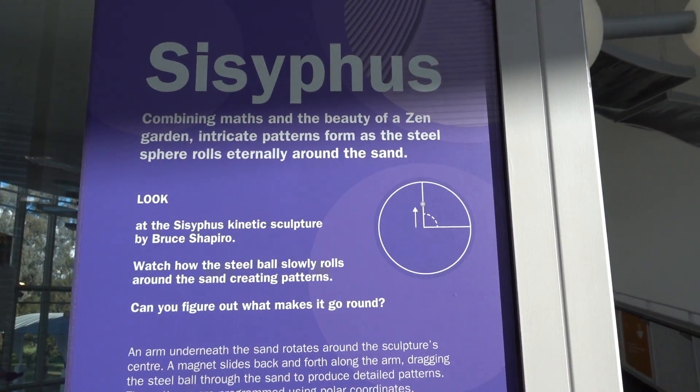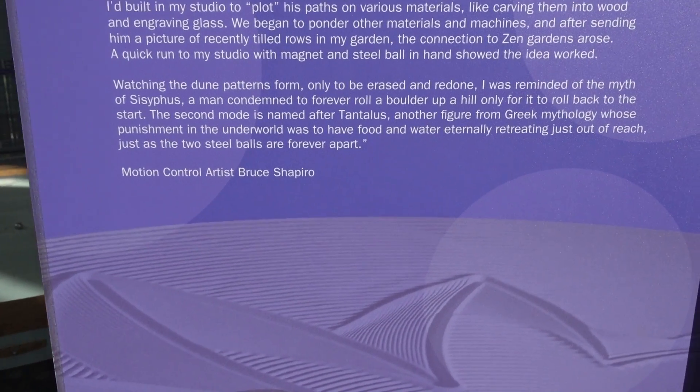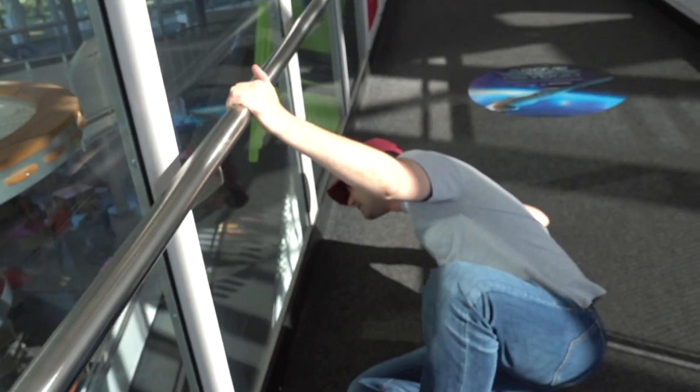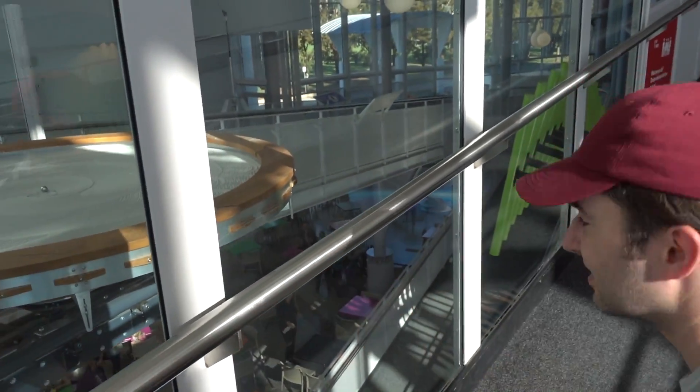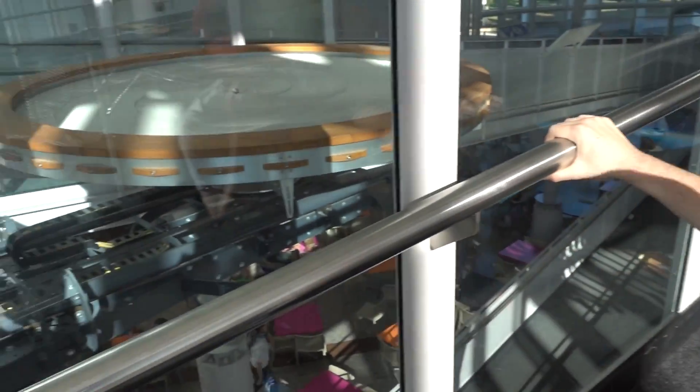This is a Sisyphus - how do you pronounce it? Sisyphus. It's done by Bruce Shapiro, and Chris is checking out the mechanics. By the way, we're at Questacon, which is the Science Technology Museum in Canberra.